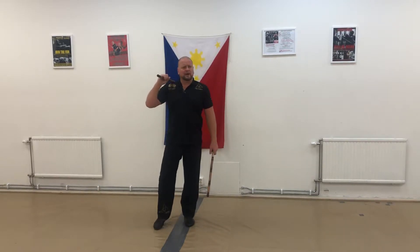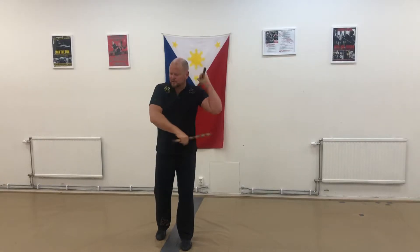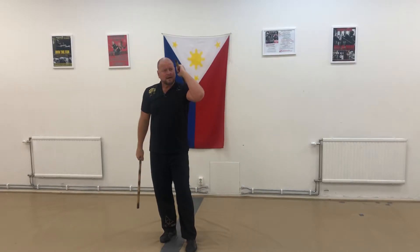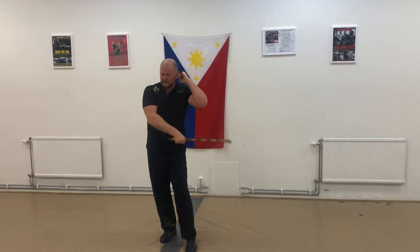The second one for the diagonal downward motion — here, this is the way you would do it. Slowly: this one goes in here, then I hit and go out. So spin in here, hit and out.